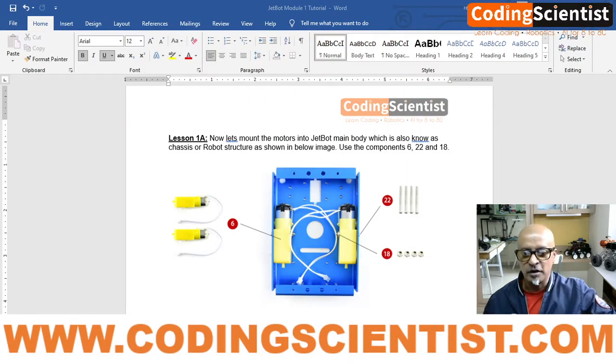This is lesson 1A — we are going to fix the motors as per the instruction manual. Looking at the manual for lesson 1A, we have two DC motors which come with a white color socket wire. We also need four long screws from within the kit, along with nuts, and everything has to be positioned exactly as shown in the drawing.